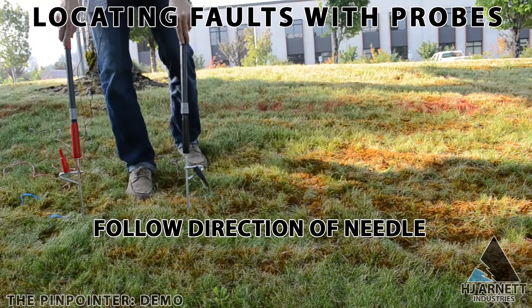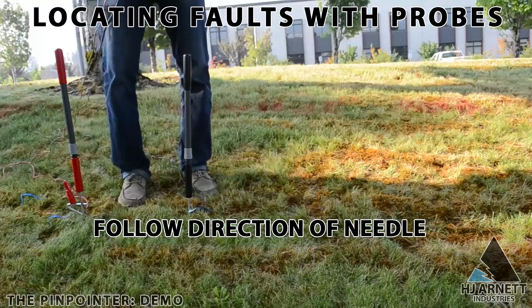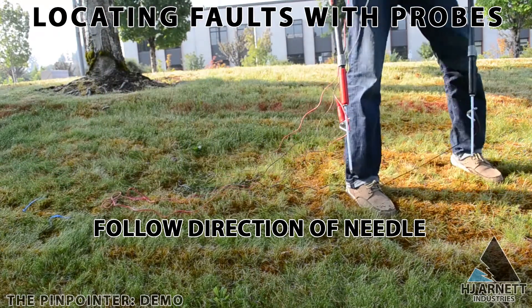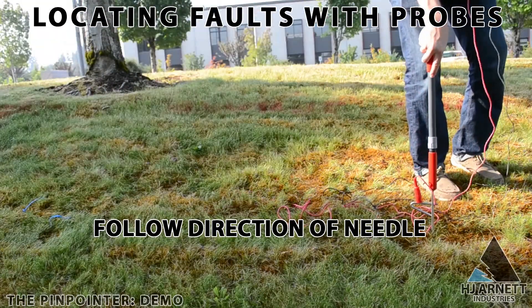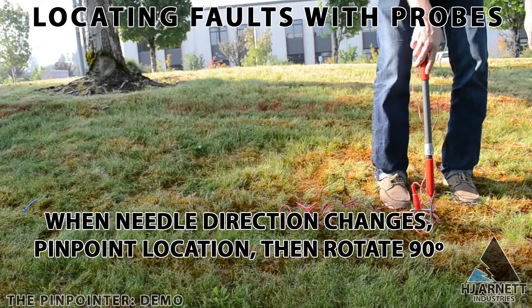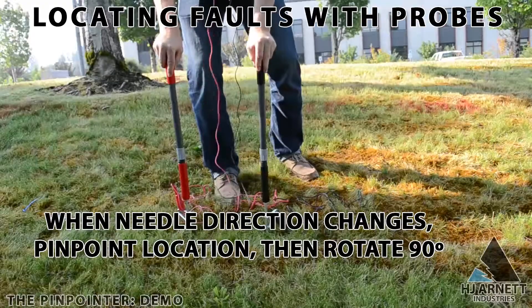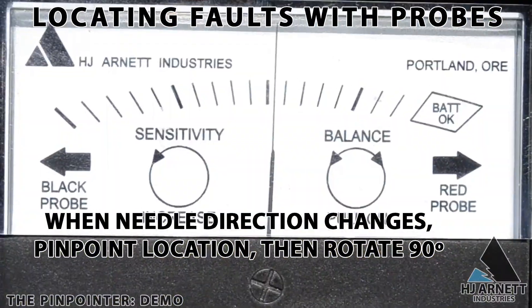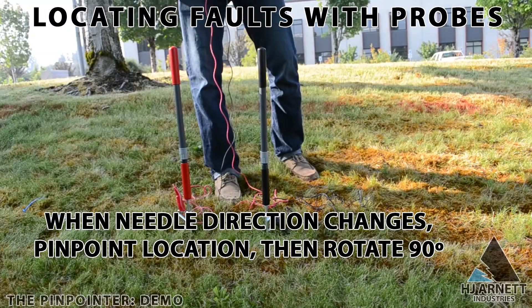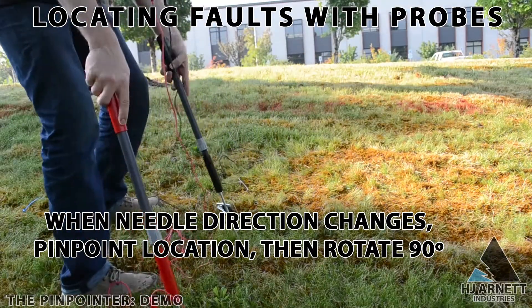Now we're ready to start locating faults. Take the probes and put them in the ground, look for the pulse on the detector, and follow the direction of the pulse. Take readings about every 10 yards in a football chain fashion. Once you see the needle switch directions, go the opposite direction until you see the needle in the very center of the detector, not moving — you've located the fault on one coordinate. Now rotate 90 degrees and locate it on the other coordinate, like an XY axis. This method is extremely accurate and will take you within a square foot of the fault every time.